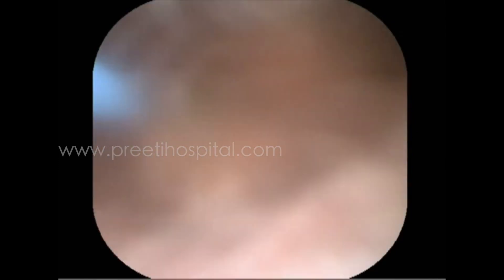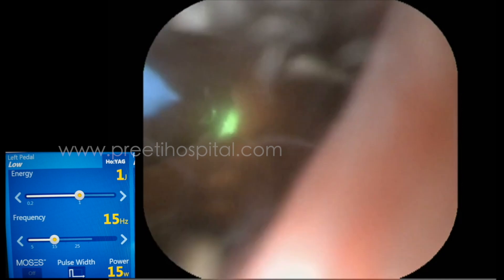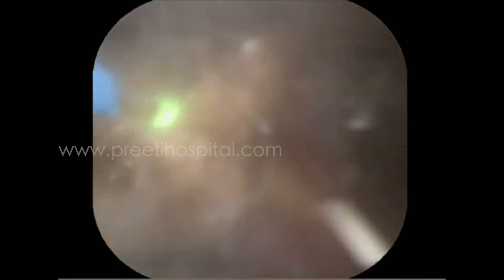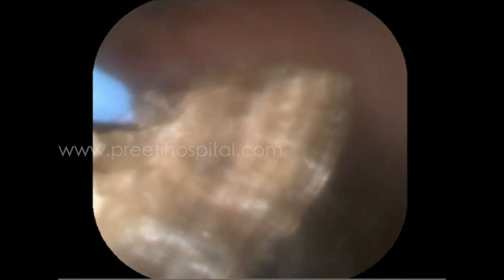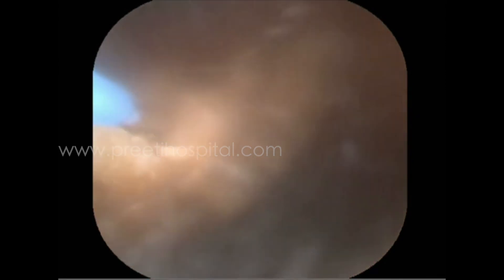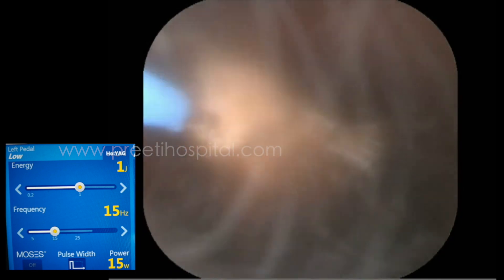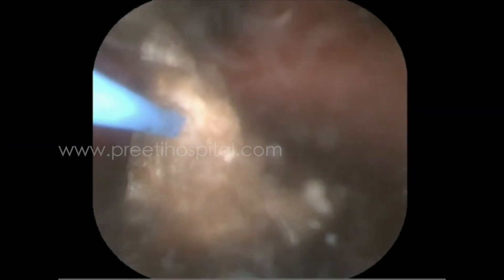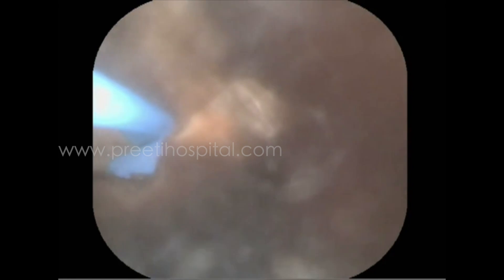Initially we used that laser so that it will break the stone into fragments. Making powder in a deep inferior calyx is a problem. This laser with high power and MOSES effect is breaking very fast, and with breaking, stones can float. This gives space for the flexible scope to enter into the calyx — that is what we wanted to highlight. Whenever a stone is seen through the calyx only partly, if you can break it into pieces, the flexible scope can go into the calyx.